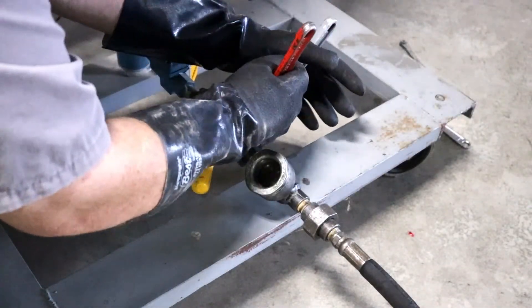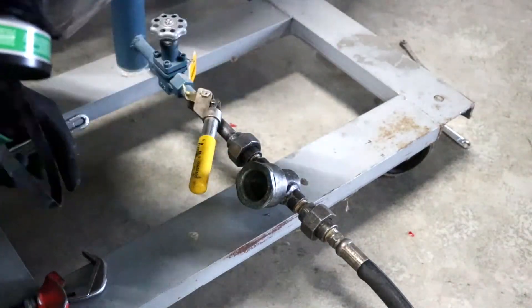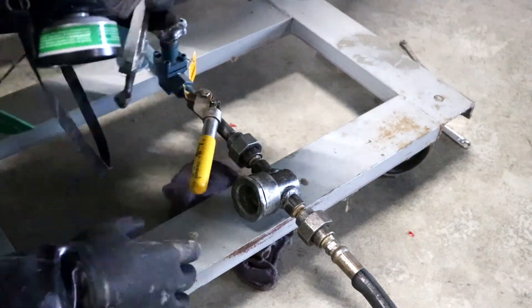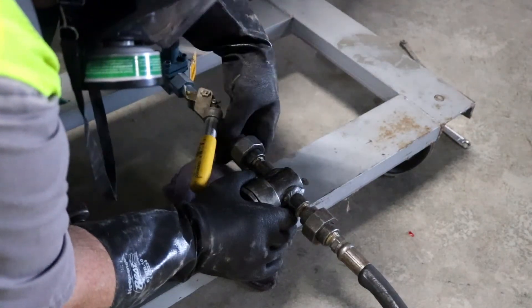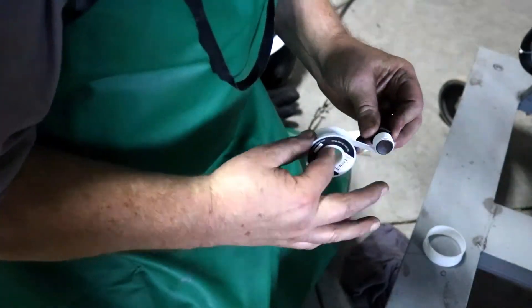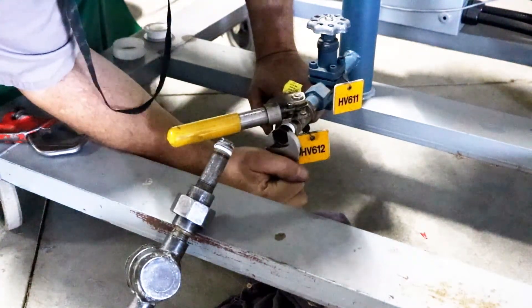Step 12. Disconnect the hose or rigid pipe from the oil drain valve. Drain any hose contents into the plastic drum. Step 13. Reinstall the pipe plug in the oil drain valve. Use Teflon pipe thread tape to ensure a good seal.